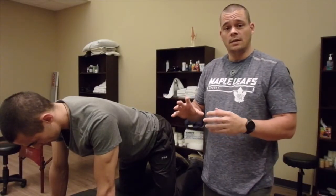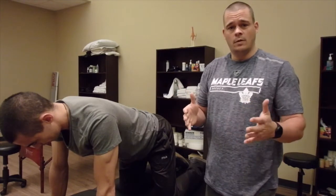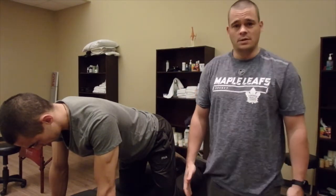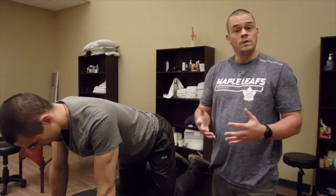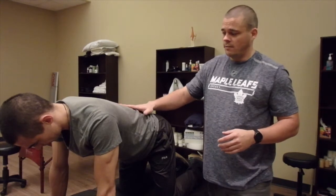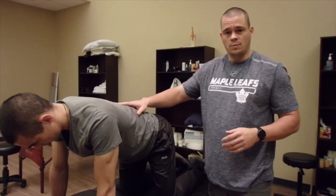Now we're going to talk about side bending. We've all had patients come in, you ask them to side bend, and they can only go so far. There are some great movements we can do to assist with that. Before we start, we're going to have the person in quadruped and make sure they've got a fairly neutral spine.